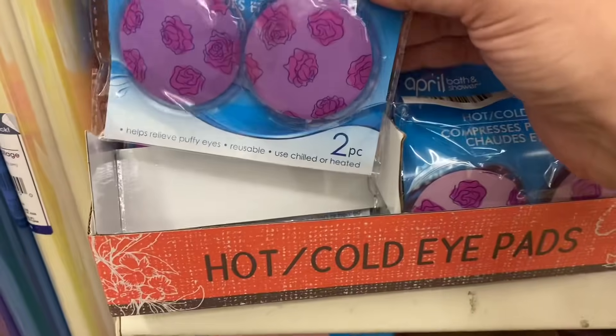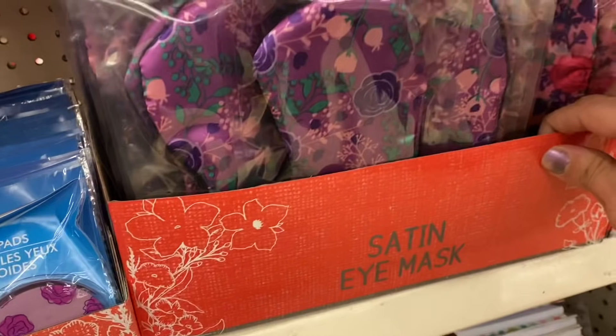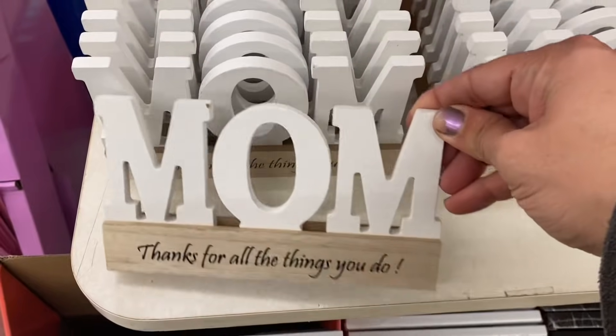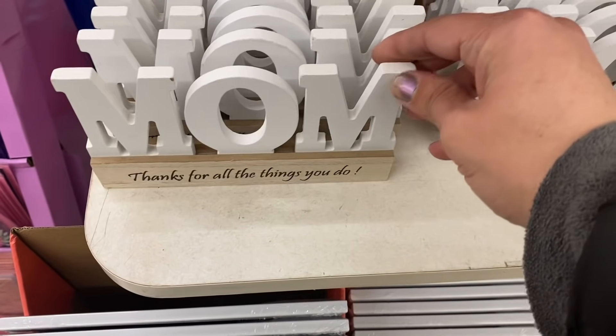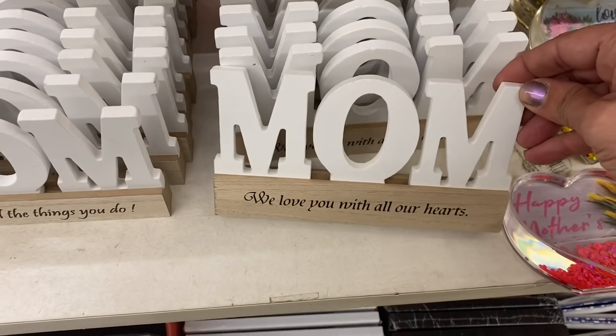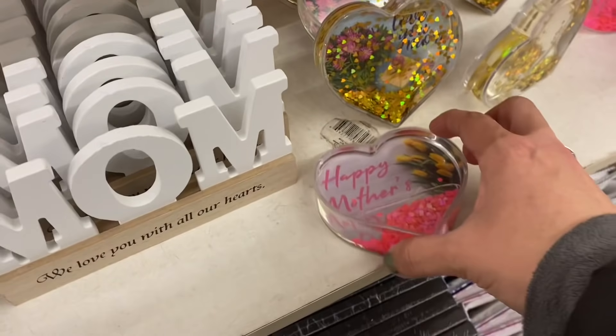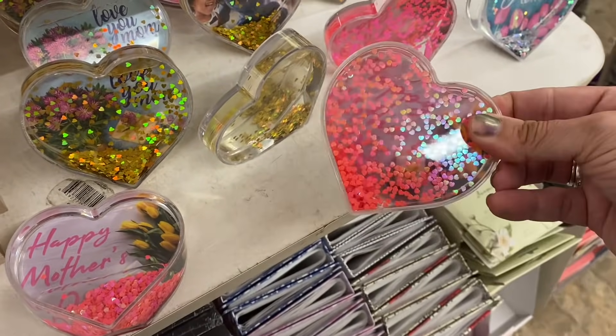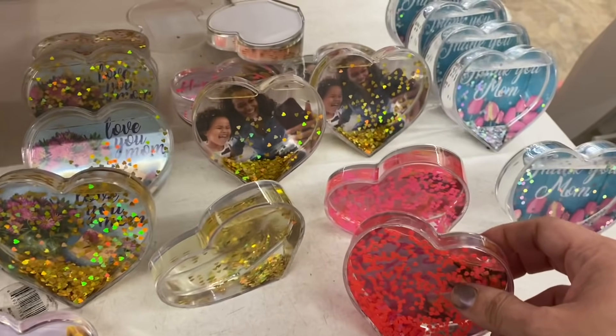In Mother's Day, Summer, and Party, I see these hot-cold pads with the floral designs, these sleeping masks in both purple and pink, these mom white wooden signs — 'Thanks for all the things you do' and 'We love you with all our hearts.' They also have these kind of snow globe-type picture frames for Mother's Day.